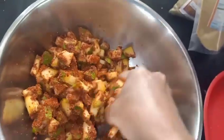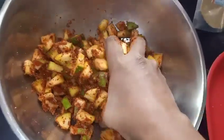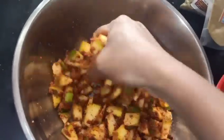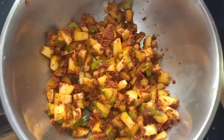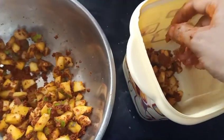It can also be a bit dry. Mix it. It has been tested. Once you have to wash it, it will be done.